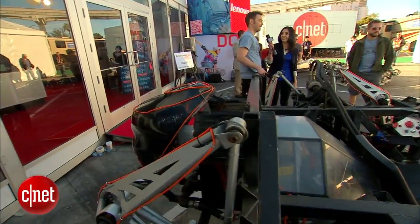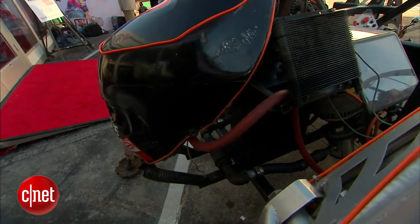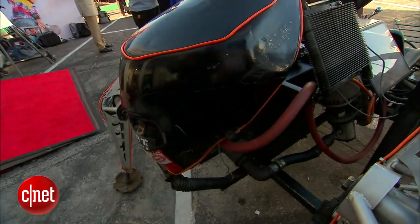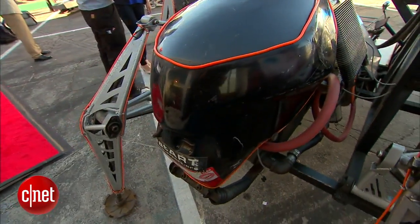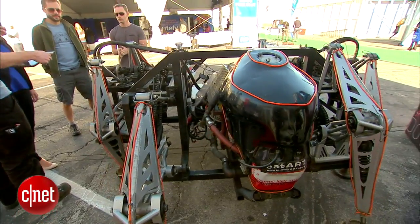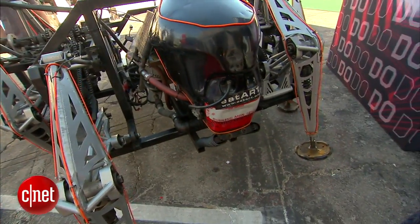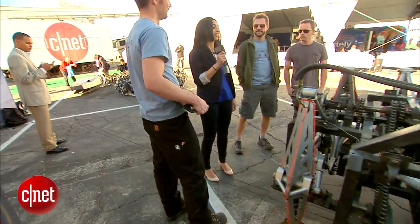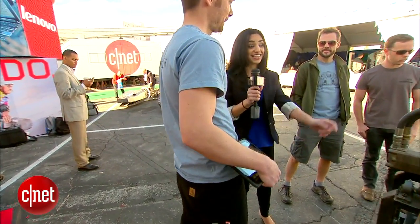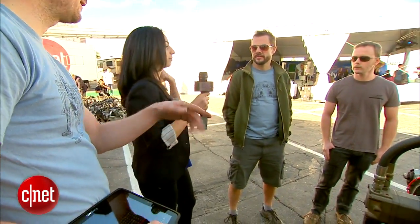Were you expecting it to be such a hit? No. When we first started with the Spider, we were just driven by this desire to make something really cool. And then once we had built it, it became clear that we'd hit upon something that was actually valuable and could be enjoyed by lots of other people. The great thing about the Spider is that it is actually operated by a person sitting in it, and today that person is going to be me. So maybe John can explain how the Spider works.